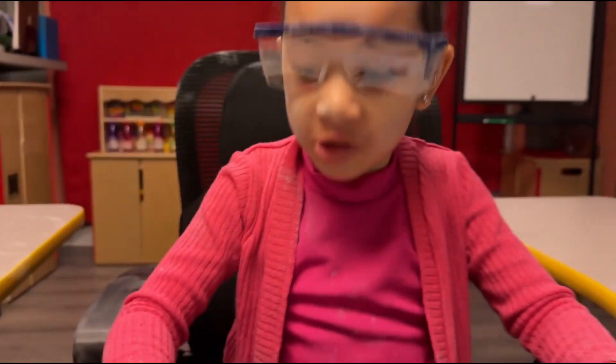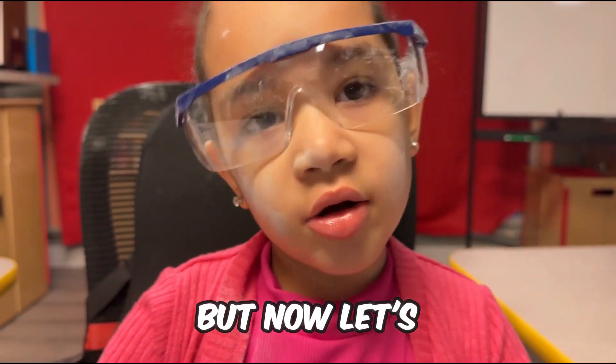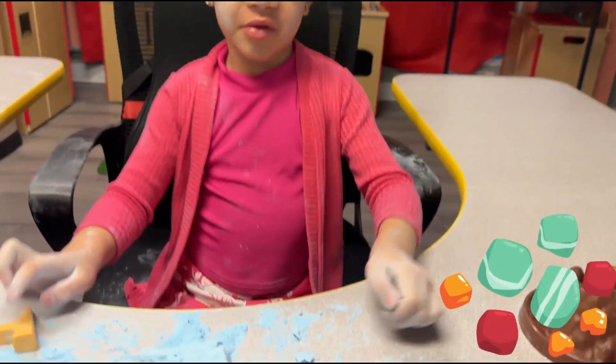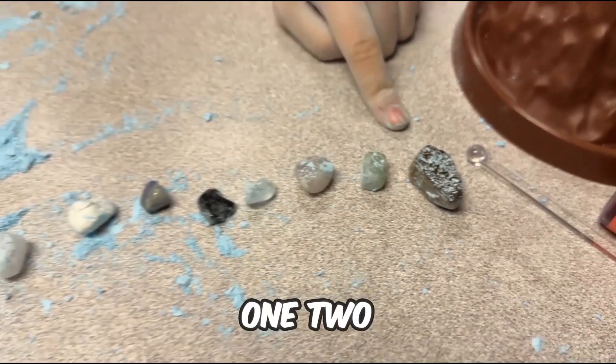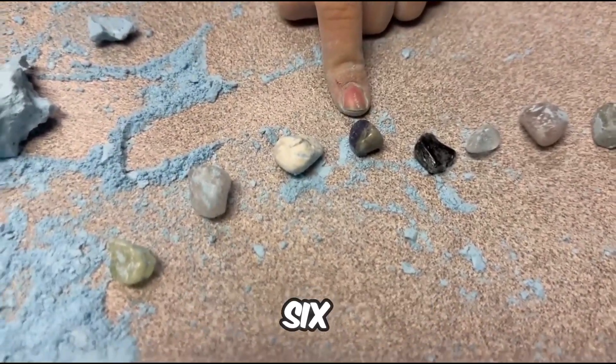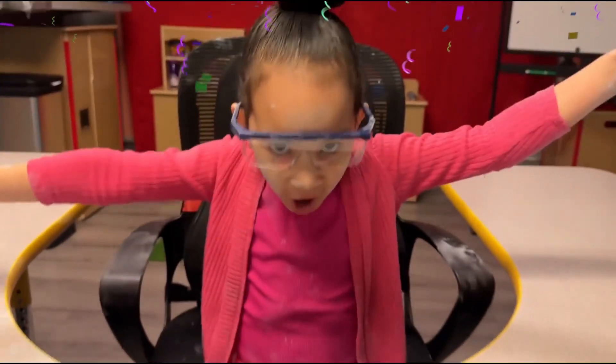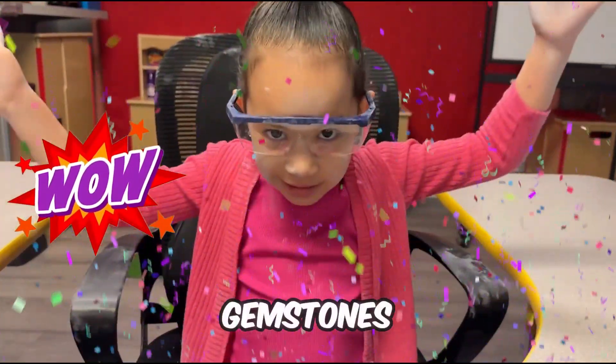Wow, things got messy in here. But now let's count our gemstones. So we have one, two, three, four, five, six, seven, eight, nine. Wow, we have nine gemstones.